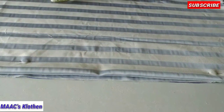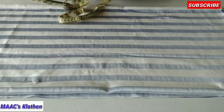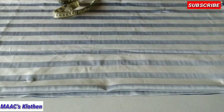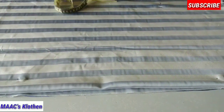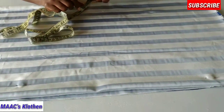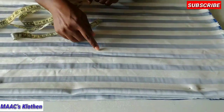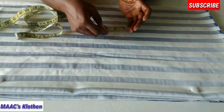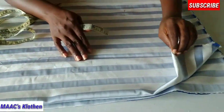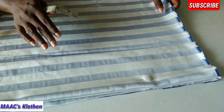To determine the width of the fabric, take half of your back measurement plus your sleeve length. Here, half the back is 7 inches plus sleeve length of 8 inches gives 15, but I made it 16 — the extra inch is allowance to fold the sleeve part. You times 16 by four to get your total fabric width, so this fabric has been folded into four: two and two.